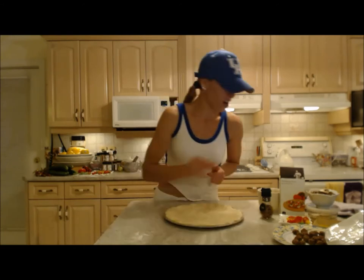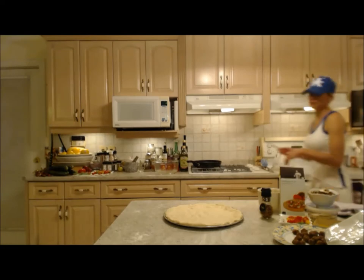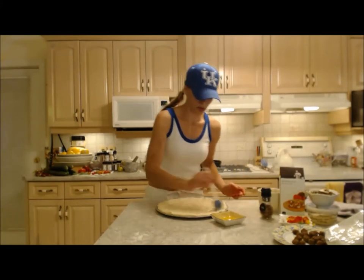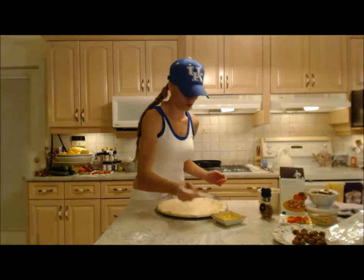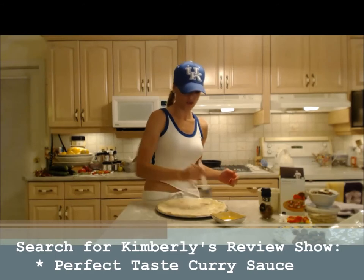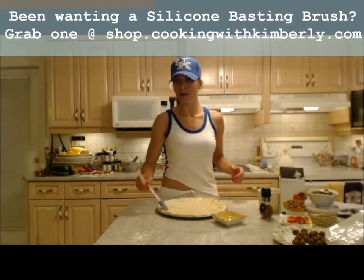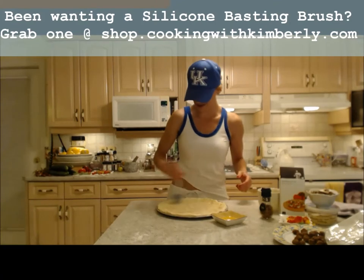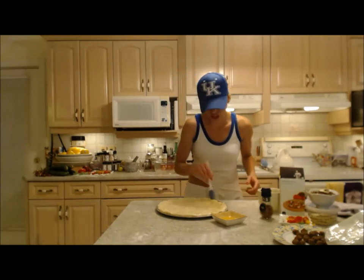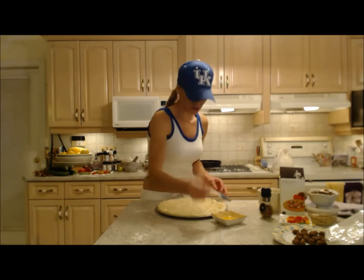Now I'm going to brush all of this with some olive oil. Olive oil fixes everything. I'm brushing the top with olive oil — again, I said I'm not using sauce tonight, but you can use whatever sauce you want, even a curry sauce. Make sure I get all the edges of that crust because that's what's going to make it brown beautifully.